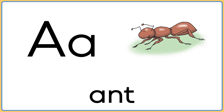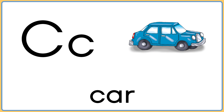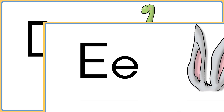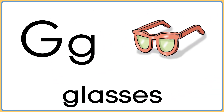A is for ant. B is for balloons. C is for car. D is for dinosaur. E is for ears. F is for feather. G is for glasses.